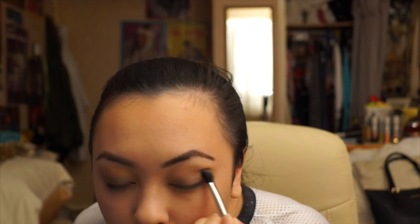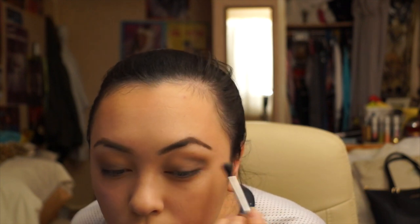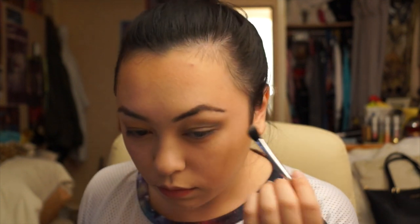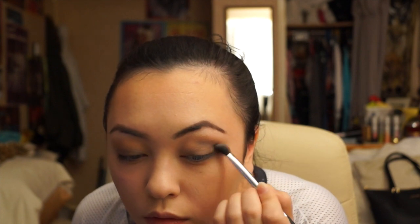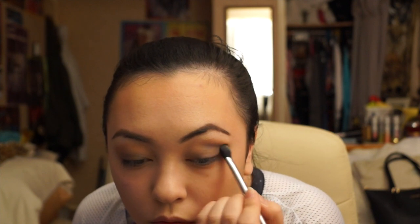Now taking the darker shade of grey, I'm going to be using the same angled brush and putting this colour right underneath my brow bone, blending it not too far to the middle but just slightly, and creating a V shape on the outer corners of my eyes. Then using the same cinnamon colour, I'm just going to go above the dark grey eyeshadow to blend out any harsh lines.